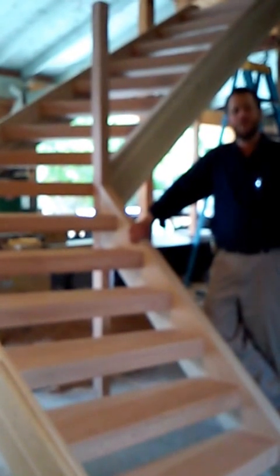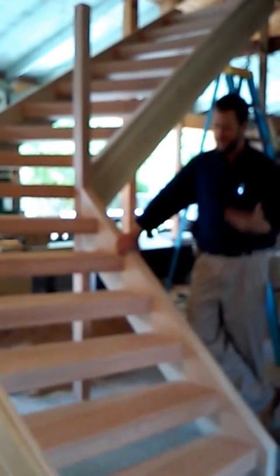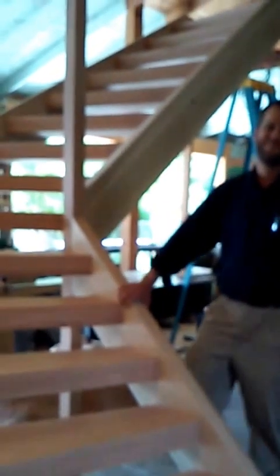It's been a pleasure having you in my shop today and I hope you enjoyed it. If you need a custom built stair, just give me a call or send me an email. Thank you very much. Bye.